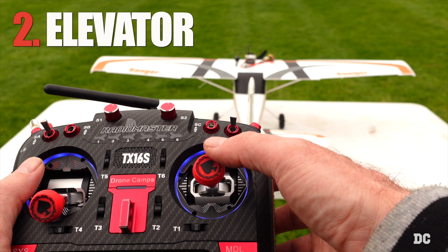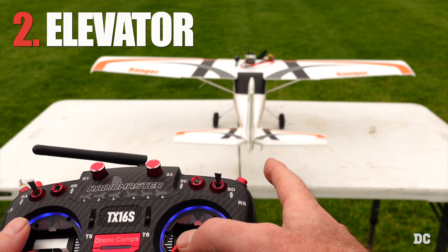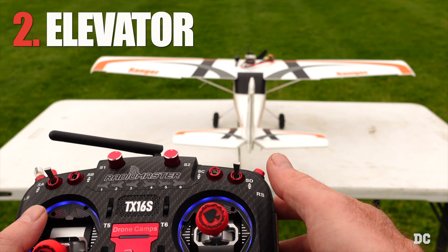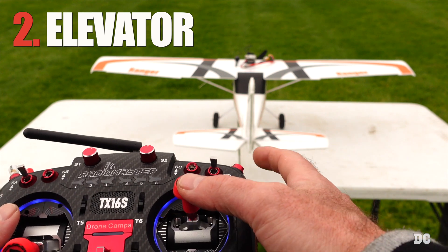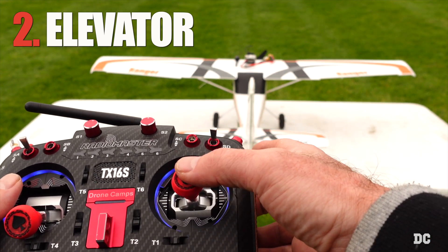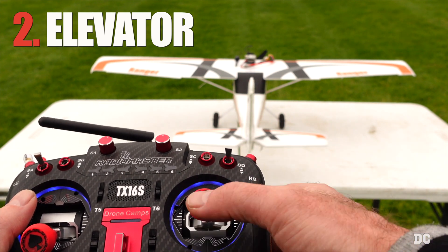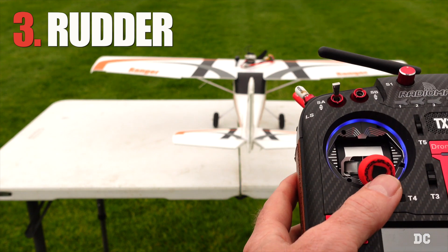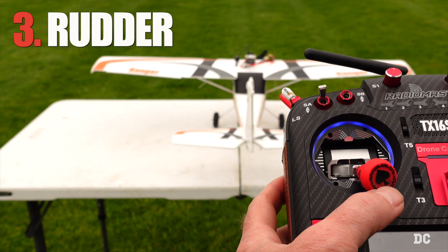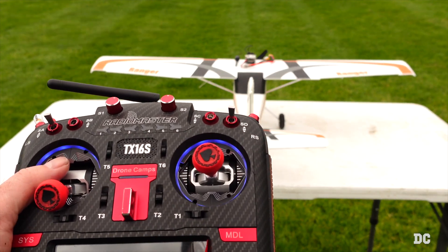Also for the elevator: push down and you'll see that elevator moves up. When I go back to center, it should be nice and level. When I push forward, that should give me down elevator—that surface should move down. So when you press down it goes up, when you press up it goes down. Now for the rudder, that's on the left stick. Go to the left and it should move left. The vertical stabilizer has your rudder on there. And now we should be good to go.